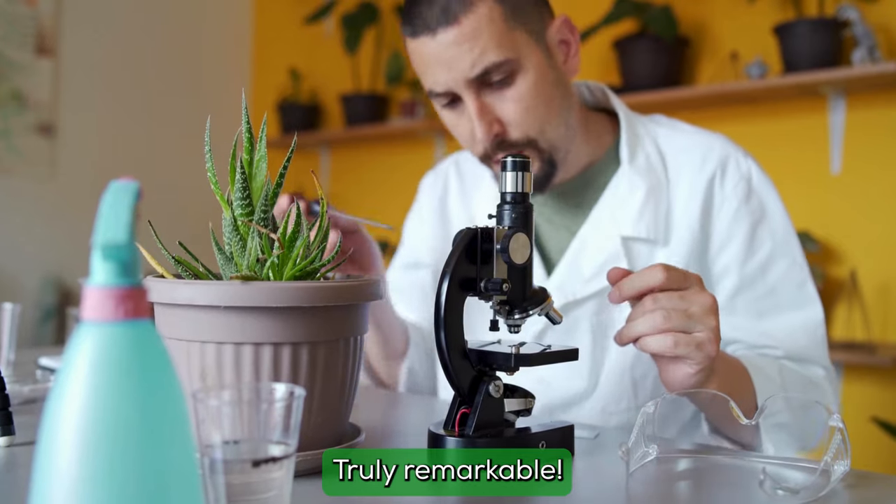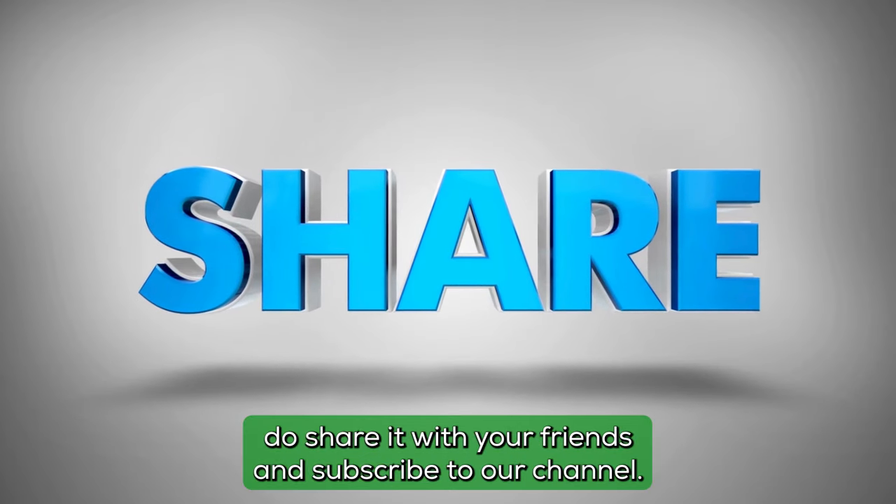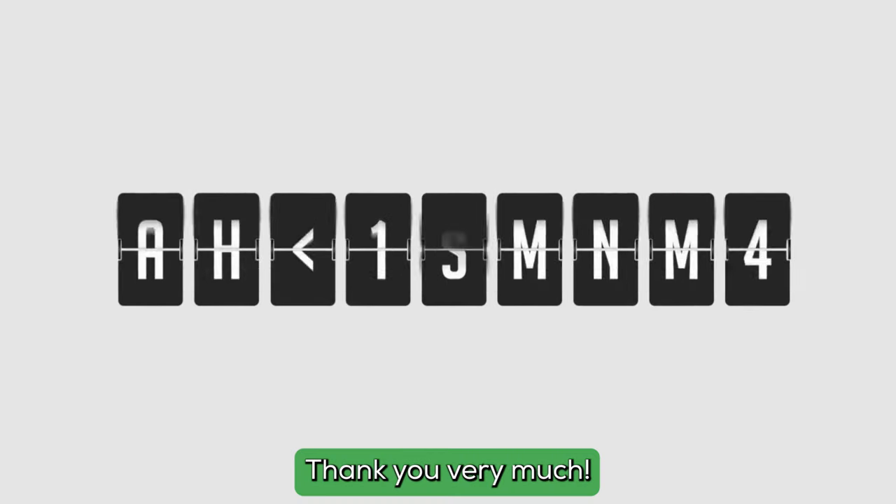Truly remarkable. If you found this video intriguing, do share it with your friends and subscribe to our channel. Thank you very much.